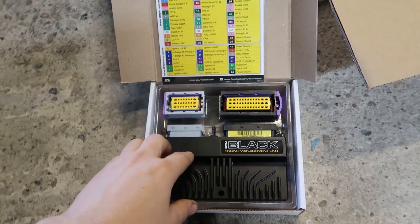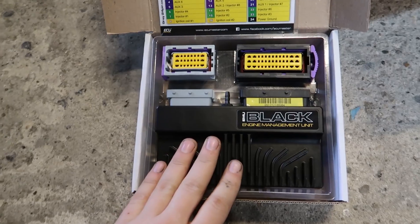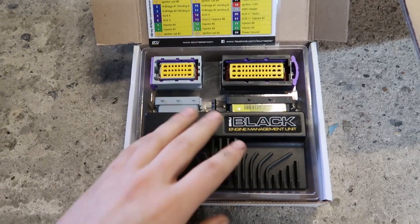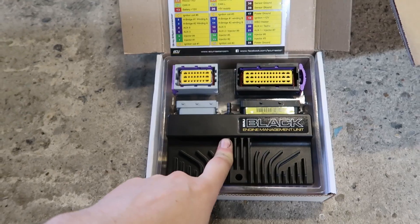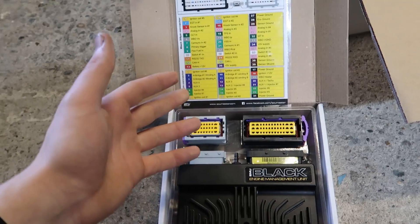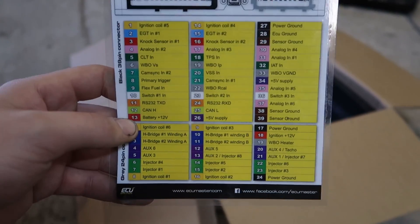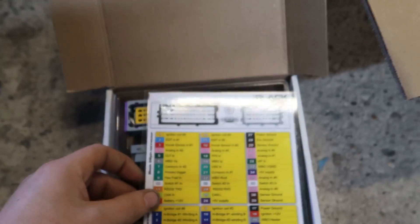We're going to be using the EMU Black from ECU Master. It's the most affordable ECU you can really get. You can get the Classic which is cheaper, but the Black does more stuff and it's more modern. Here are all your pinouts.